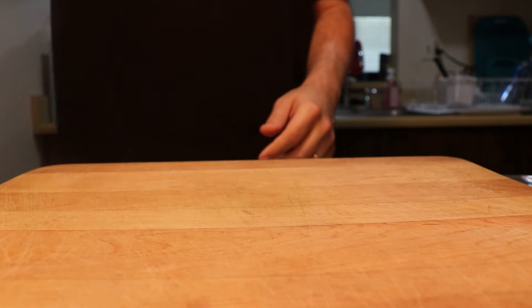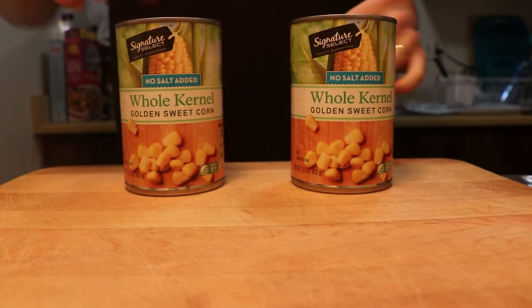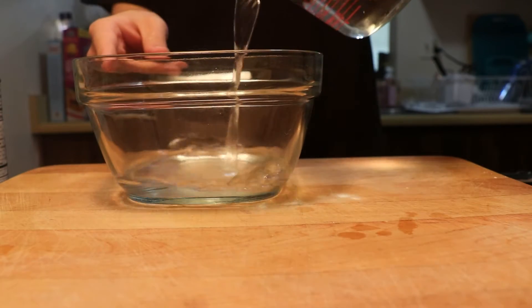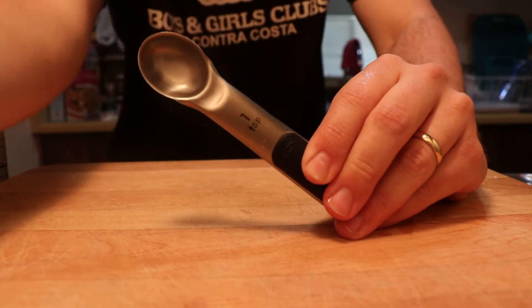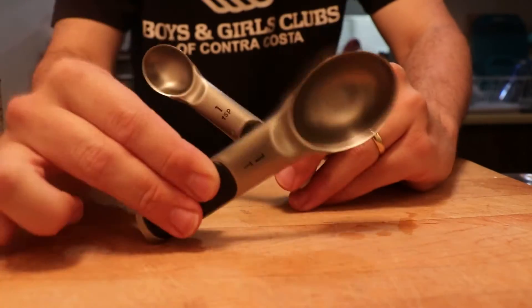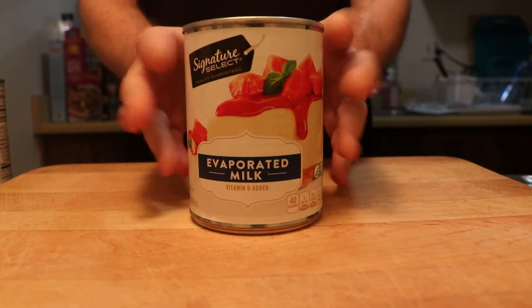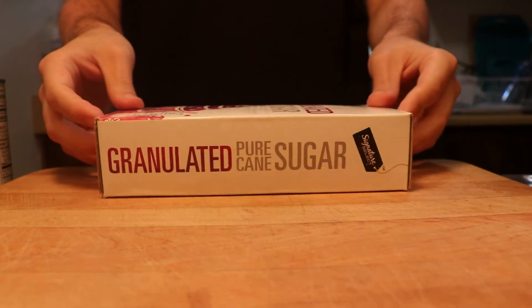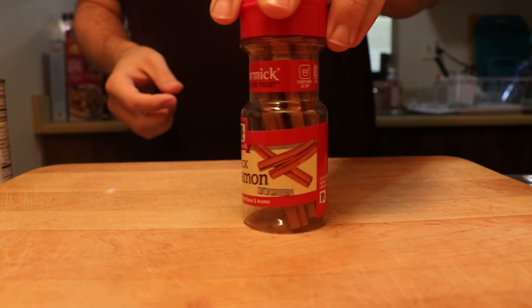Here's what we're going to need for our Atol de Elote. We are going to be using two cans of corn kernels, one and one-half cups of water, two teaspoons and one tablespoon of corn starch, one cup of evaporated milk — so just the whole can should do — one-fourth cup of cane sugar, and one stick of cinnamon.